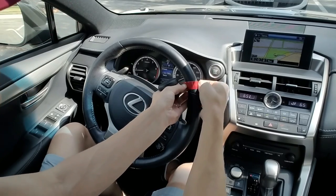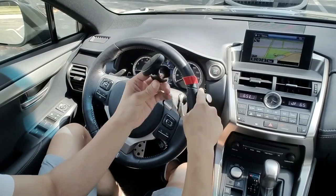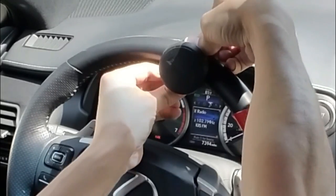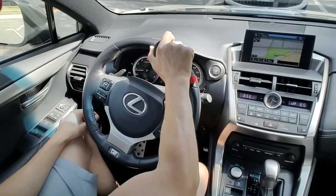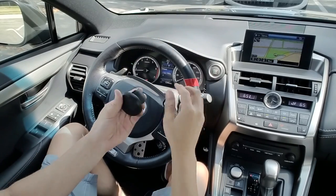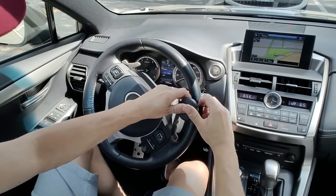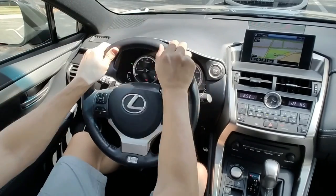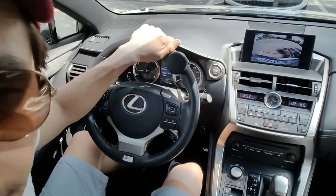You can put it pretty much wherever you want on the wheel. I like mine a little bit on the right-hand side. I actually used it without the tape for the first week and it was perfectly fine — this thing is not going anywhere. But just to be safe, I'll go ahead and pop this red tape on here.